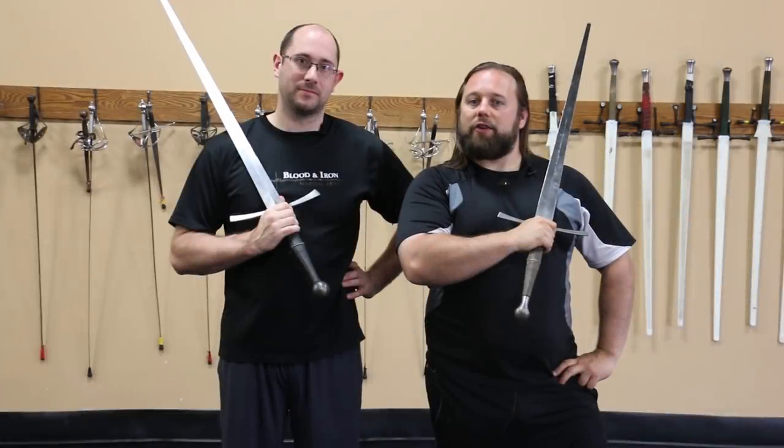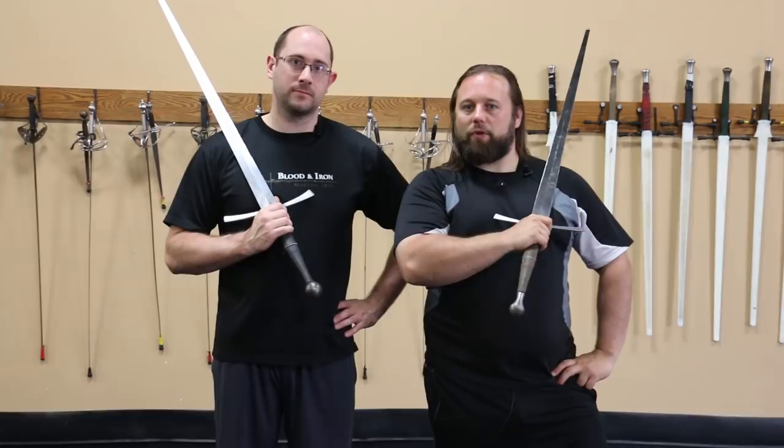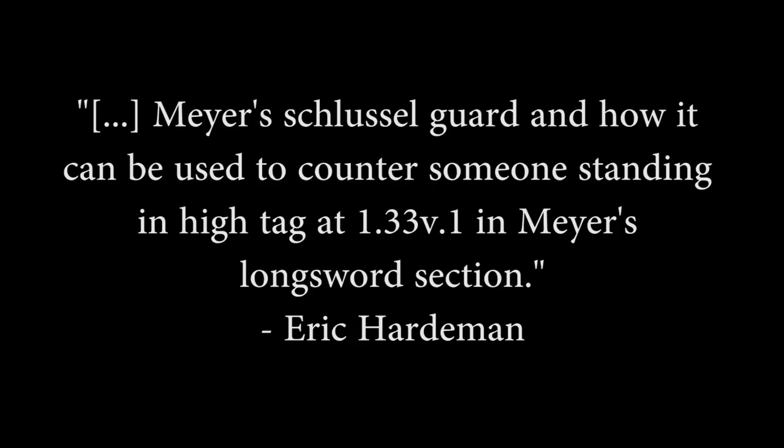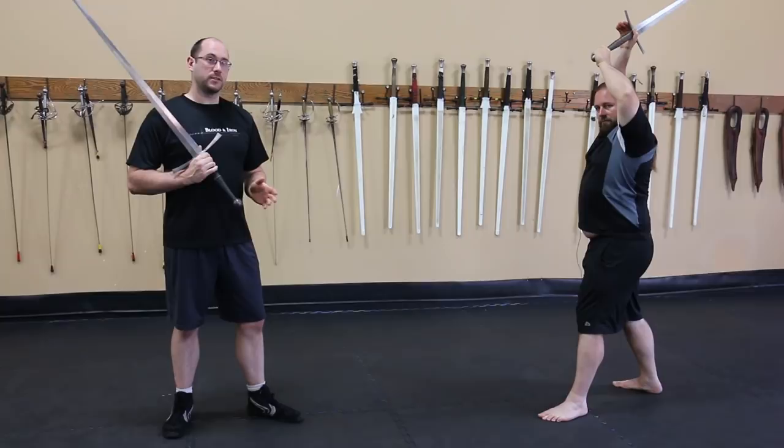Lee Smith and Sean Franklin here from Blood and Iron Martial Arts for our Patreon subscribers. We have two questions for this session. The first question is about Meyer's use of the key guard. So really quick — what is the key guard?